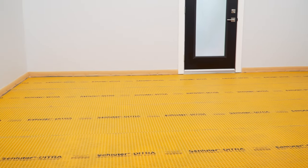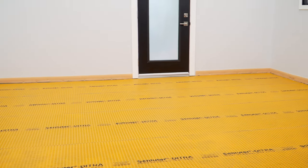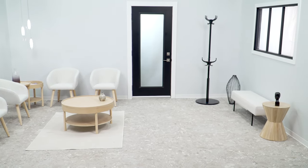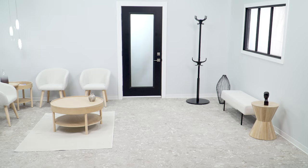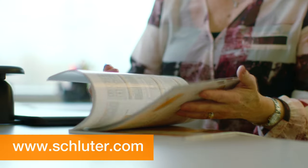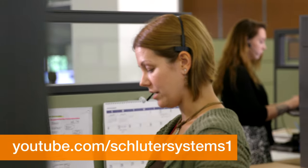With all the practical and functional benefits, Schluter-DITRA is the universal underlayment for ceramic and stone tile, ensuring lasting tile installations. If you still have questions, please contact our customer support specialists. For more information on Schluter products, visit Schluter.com or check out our YouTube channel to view our videos.